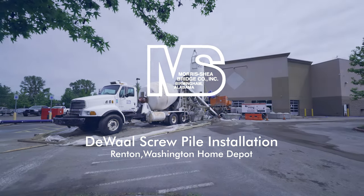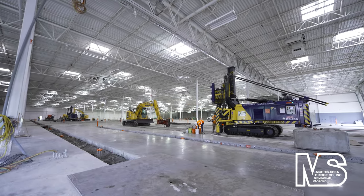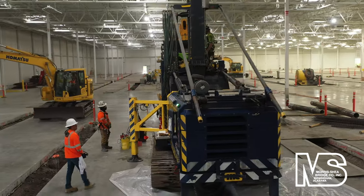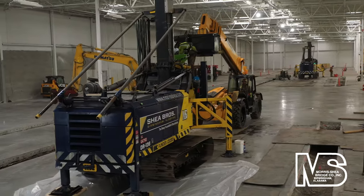Morris Shea, a leading deep foundation contractor, completed installation of DeWall screw piles at a vacant Renton, Washington Sam's Club that is being repurposed as a Home Depot. New foundation piles were required to support higher floor loads resulting from Home Depot's heavy inventory materials and forklift equipment.